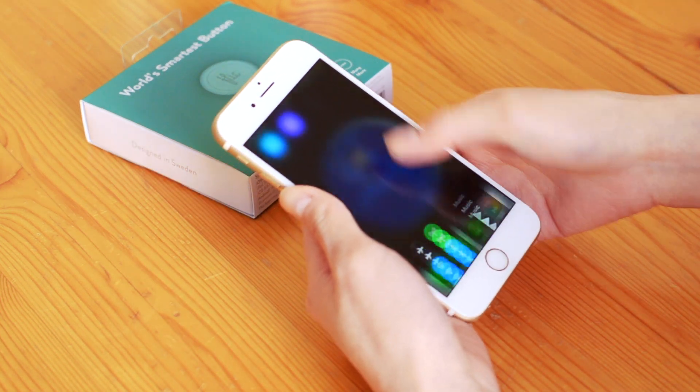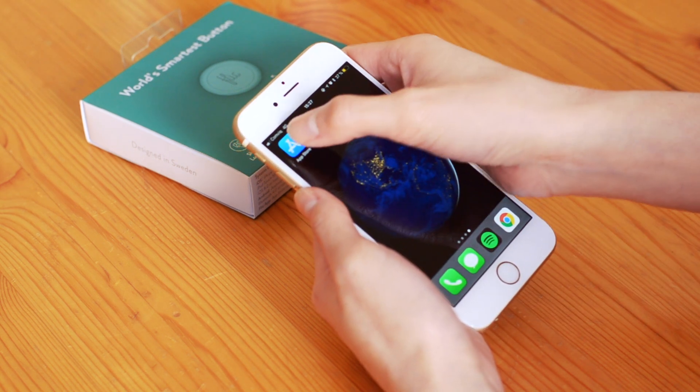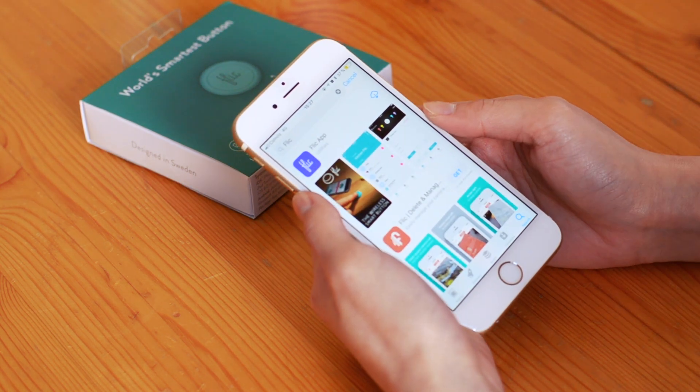Next, make sure your phone has Bluetooth activated. Download the Flick app from the Apple App Store or Google Play Store.